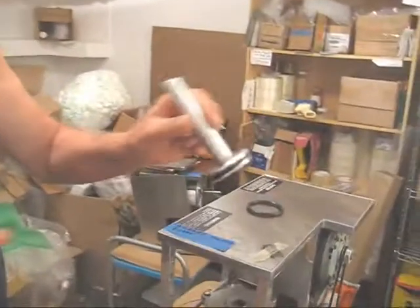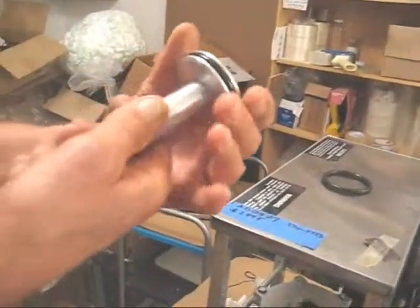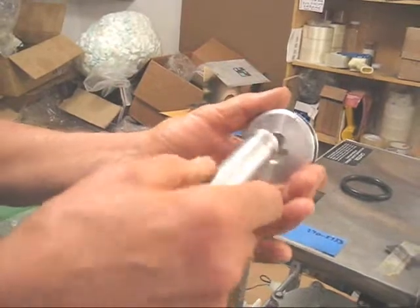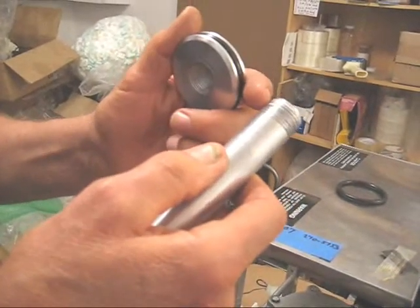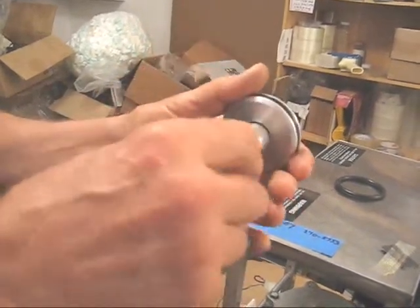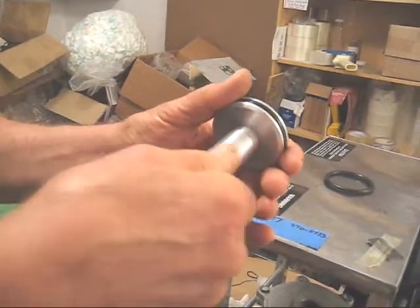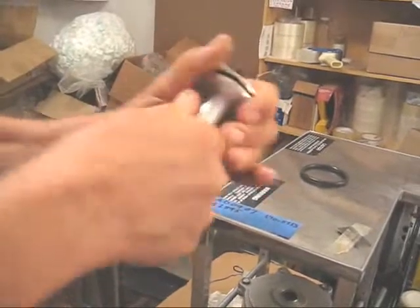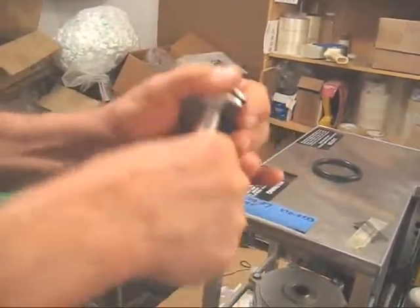Here I have a spare piston. One problem would be if somehow the piston has come loose, and if the piston threads are stripped, that is a big problem. But usually the piston can be turned in tightly, as I'm doing here. The tighter the better.